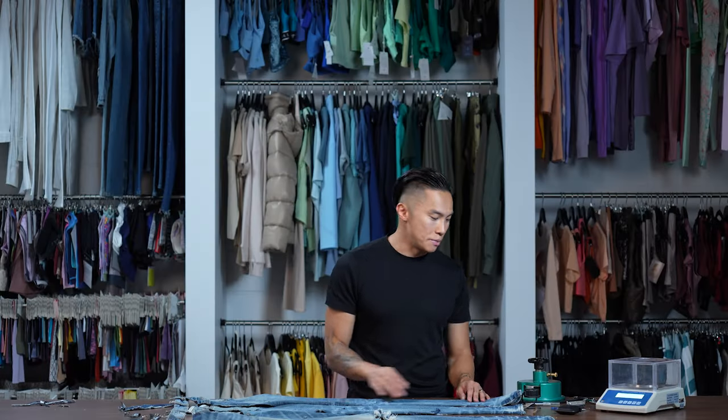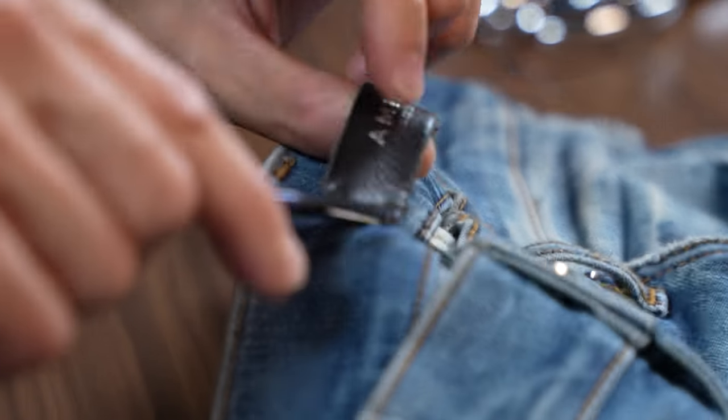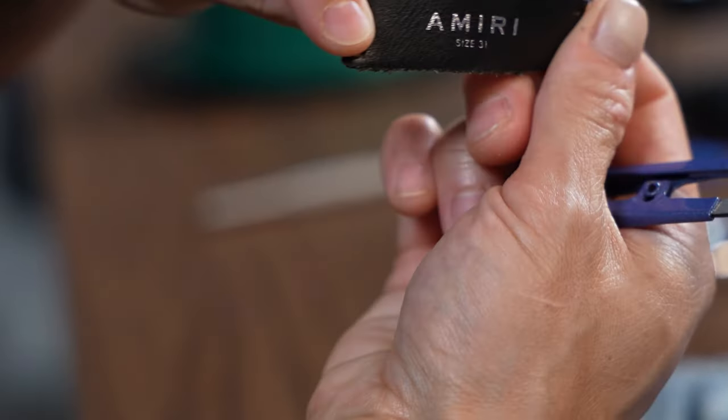Let's figure out what the weight of this denim is. This is a 12-ounce stretch denim. Right here we have the leather size tag — around 20 cents to make this.